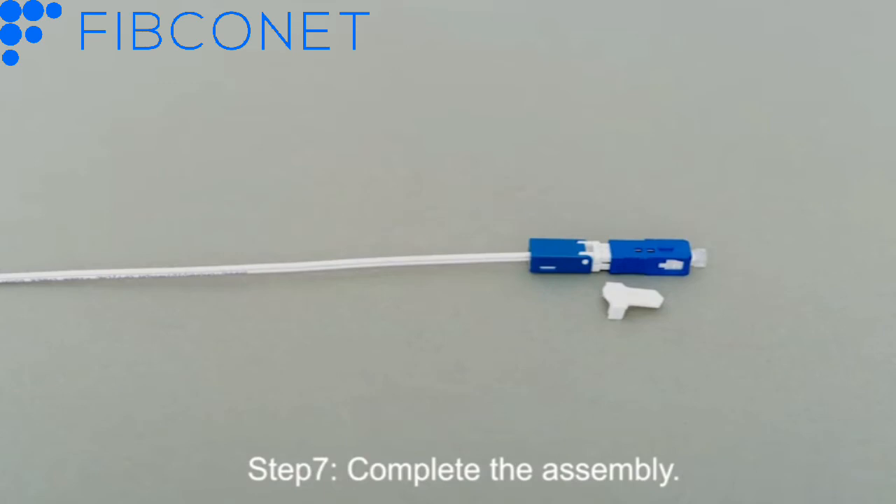Step 7: Complete the assembly. Repeat assembly.